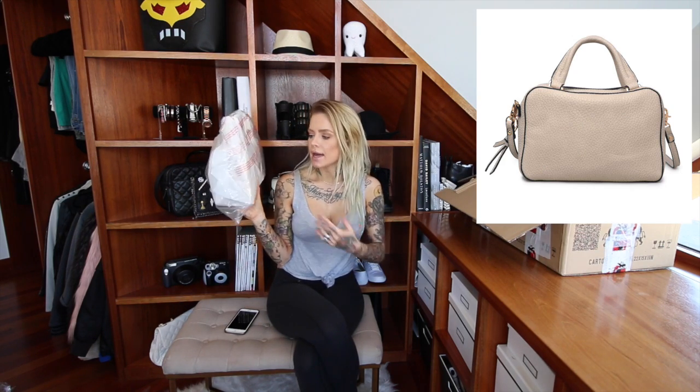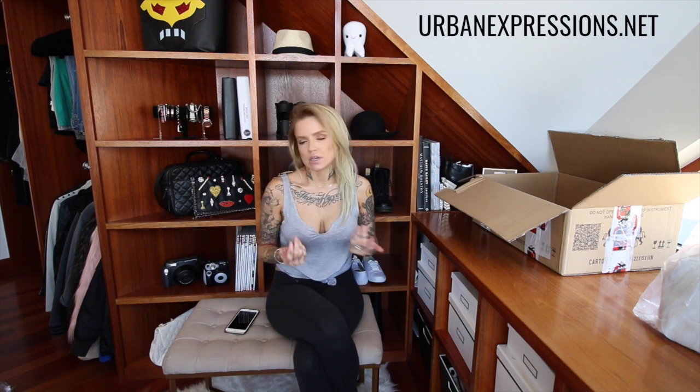I'll show you a few outfit ideas to go with the bags. You can win the Quinn bag in gray — that first bag — and I'll keep it unopened so I can ship it to you nicely. I'll use an image from online so you can see what it looks like. To enter via YouTube, check out the Urban Expressions website linked below and comment with your favorite bag. To enter on Instagram I'll post a graphic you can repost with a hashtag.